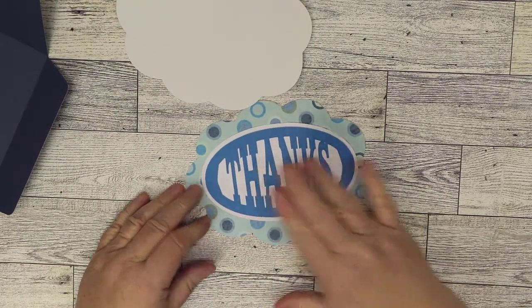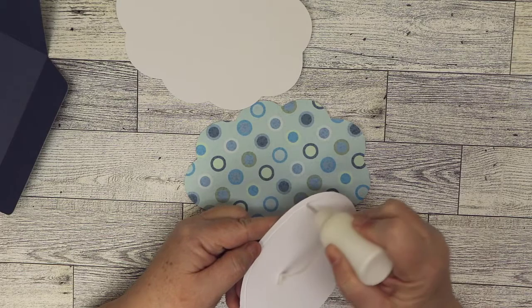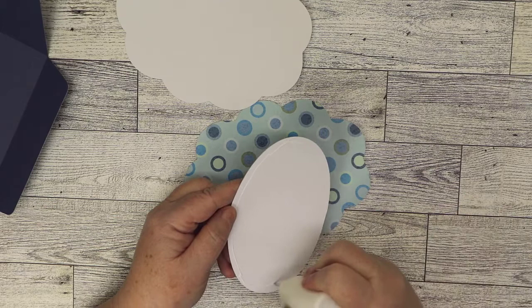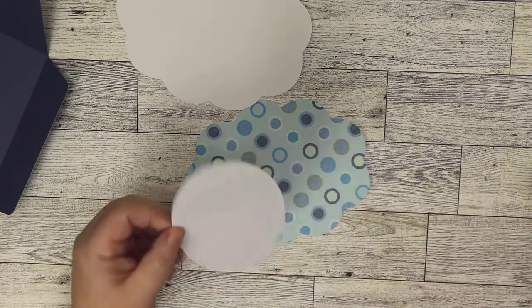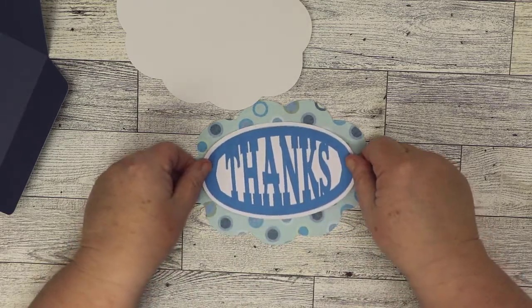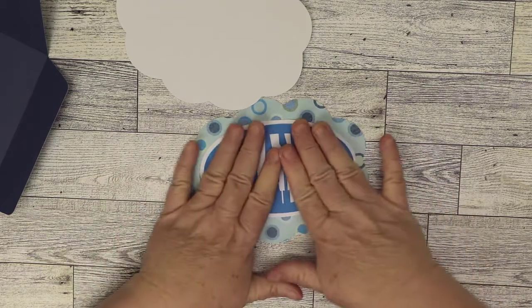We go ahead and center this and it's just a real quick thanks card. You can even make it smaller if you wanted it to fit into an A2 envelope. The dimensions are on the product page, so if you want the exact dimensions they're listed there. I did make a special size card for it, so it's a big thanks card.